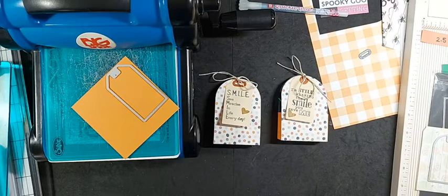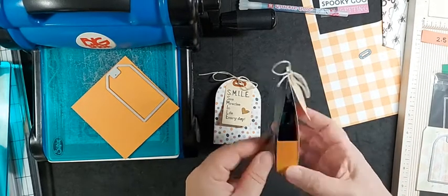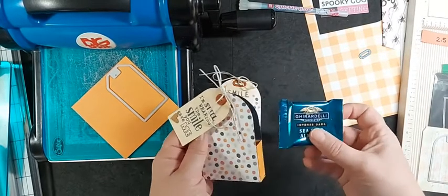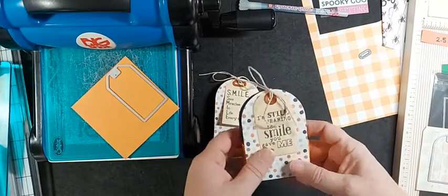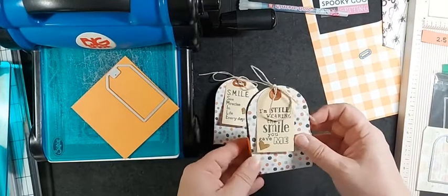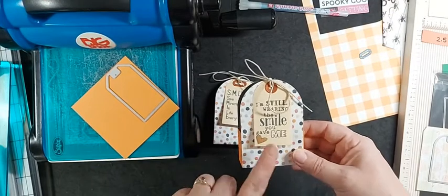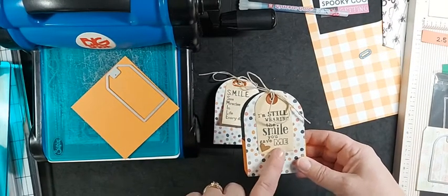Hi friends, this is Layla and we have a beautiful Saturday afternoon so I hope I can walk through this really quickly. Yesterday I made these really adorable little treat boxes that hold Uri Deli chocolates for my customers who came to my workshop last night. I used the buildable tags which are a new product in our core catalog. Let's get started.